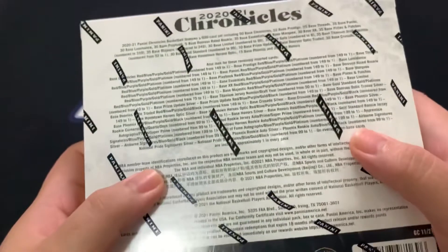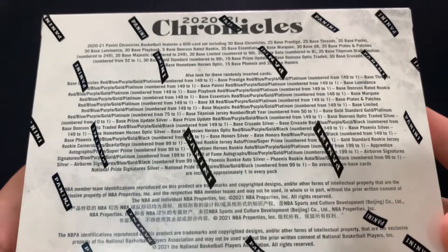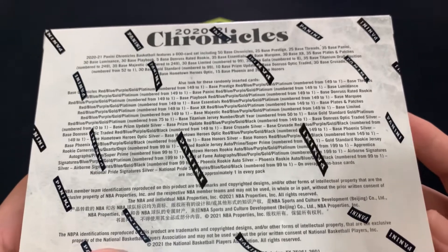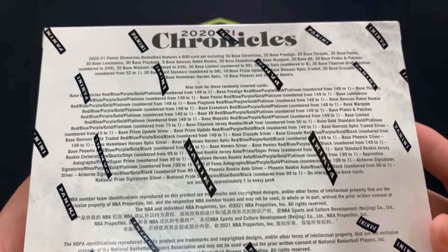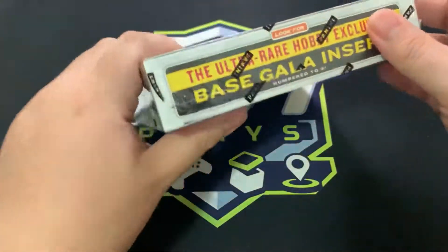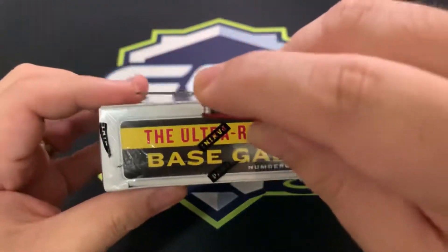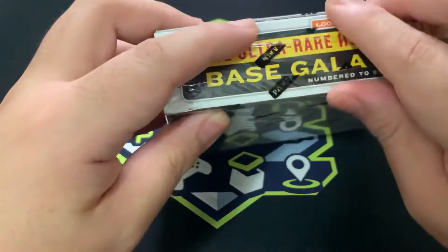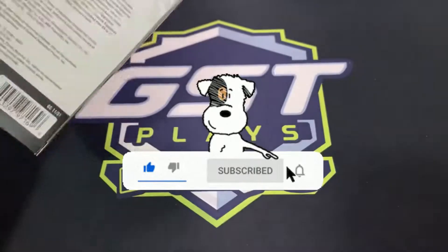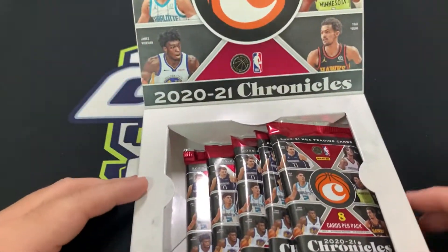Personally, I'll be looking forward to getting Cornerstones — if we could get rookie Cornerstones that would be amazing. Hopefully we get really good numbered cards from really good players. This box is from the hobby shop I always go to — Homerun — so thank you very much to Jim and Maggie. And as always, please support me by liking, subscribing, and ringing the notification bell so you know when I'm uploading.